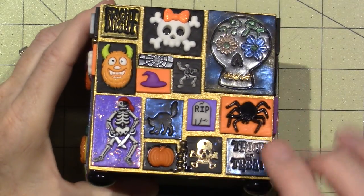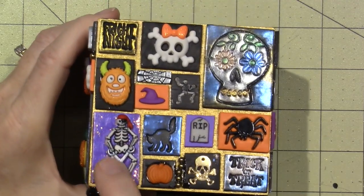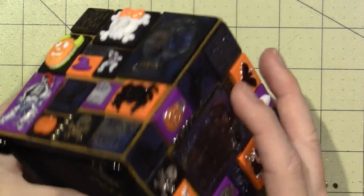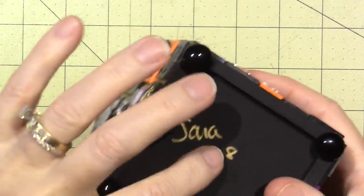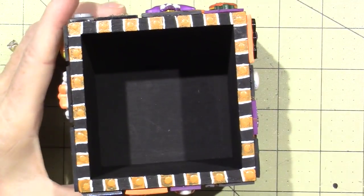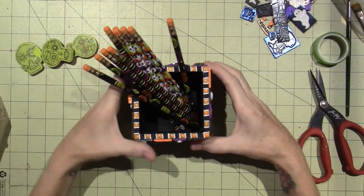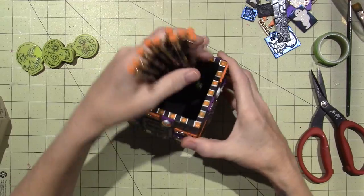This one has all the skeleton-y stuff — 'Trick or Treat' — this skeleton is so cool. On the bottom I just signed it with my metallic pen and put those little feet, and it just so happened that the pencils worked perfectly with it.